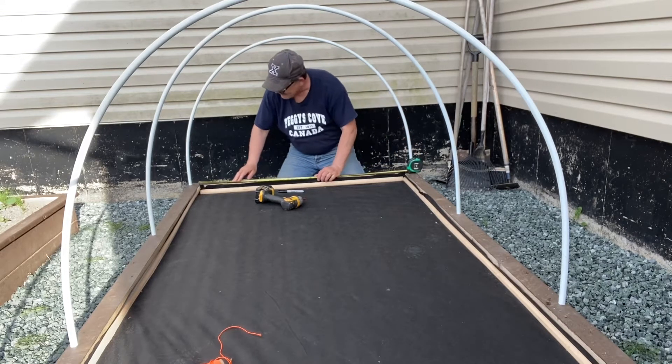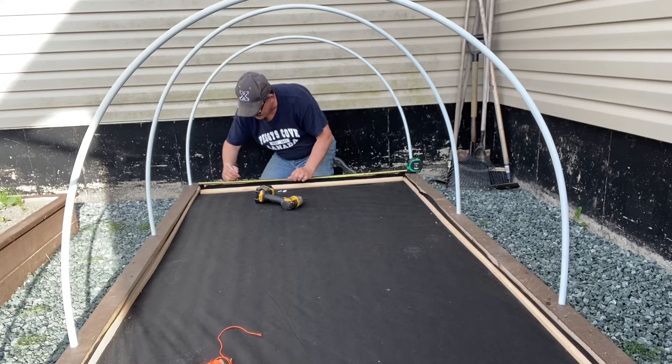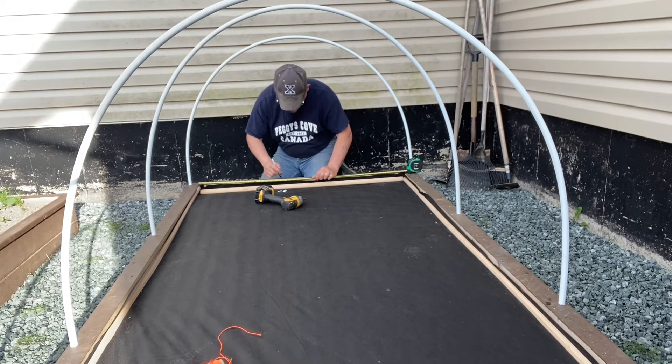Be sure to follow the same eight-inch intervals between your screws, or whatever distance you choose for your raised bed.